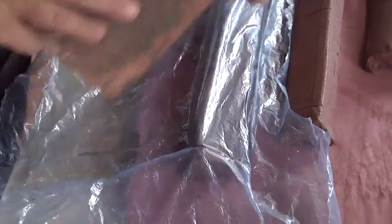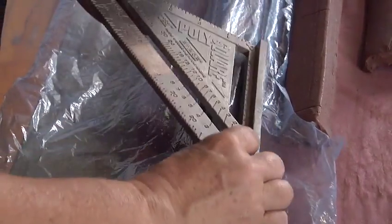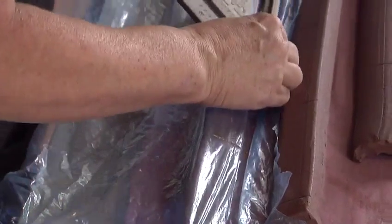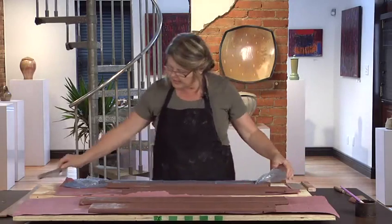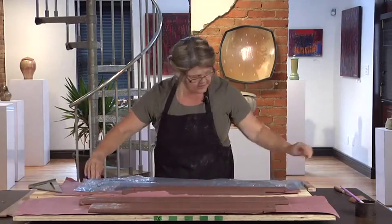Before I cut, I'm actually just going to score the lines. I'll place this mark right on this line, score a line here, move it down, score, and just work my way down the extrusion. So you can see that actually marking your lengths is not particularly time consuming.